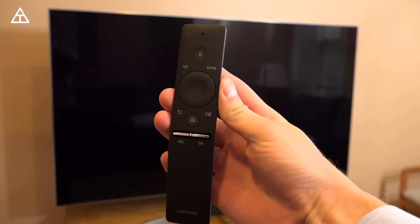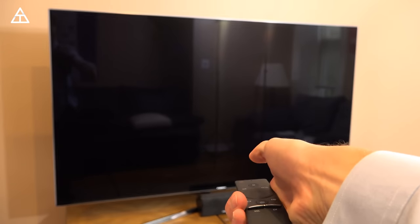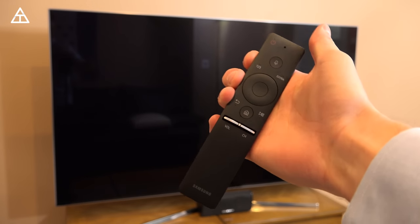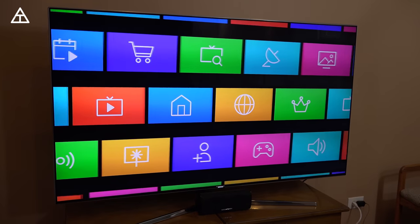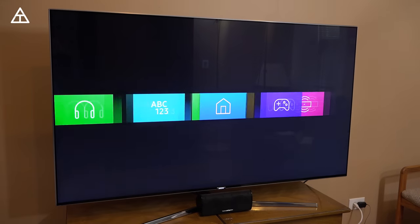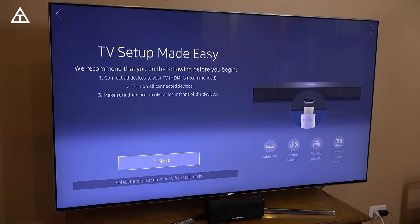So I have everything plugged in and ready to go with the TV. I'm going to go ahead and turn the TV on for the first time, and then we're going to run through the setup process and just kind of see how it interacts with all my devices. All right, so booting up — we see Samsung, a bunch of different apps. I'm pretty curious to see how well this is going to work setting up all of my devices.